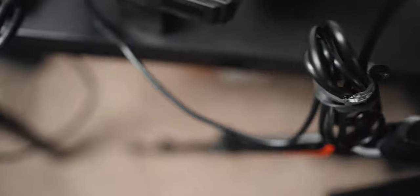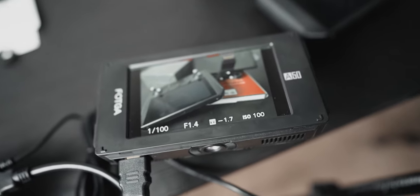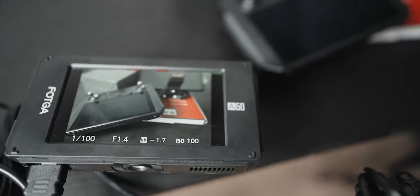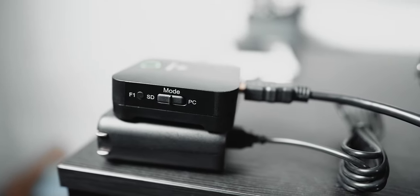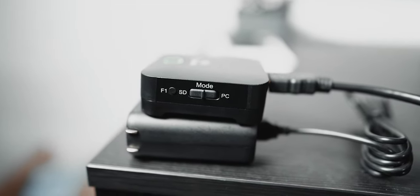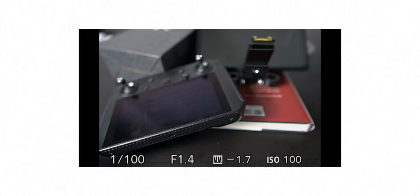First let me cover how to do this. Step one, set your camera setting for HDMI clean output to off so you're transmitting all of the on-screen information via HDMI. Step two, run an HDMI out from your camera to your external monitor. Step three, run an HDMI out from the external monitor to the capture card. Step four, power the capture card by either plugging it into a wall outlet or into a power bank. Now all you have to do is start recording on your capture card and you'll end up with the recording of your camera screen.